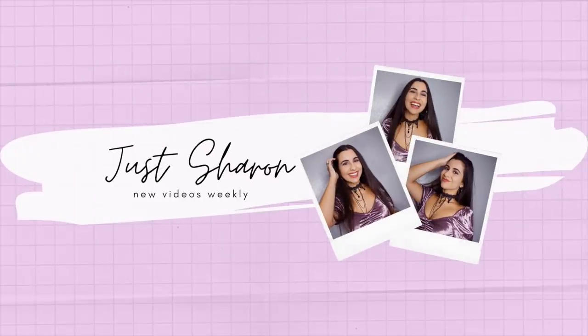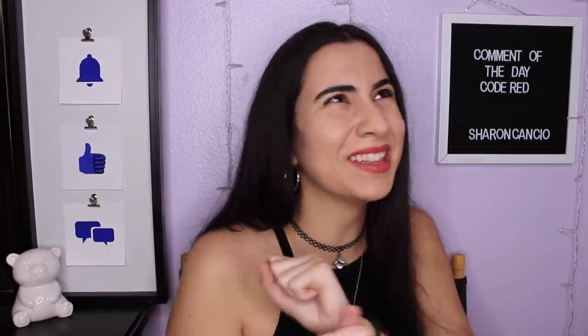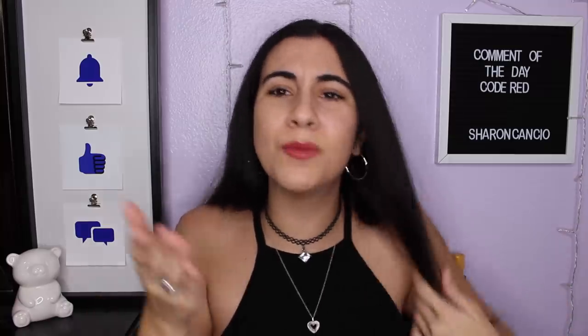Hey guys, it's Sharon. Today's video is something I haven't done before on my channel, and I feel like I've been saying that in all my last few videos. This month has been very experimental for this channel, which is actually kind of exciting. We love shaking up the content and seeing what you guys love to see and what I love to make.